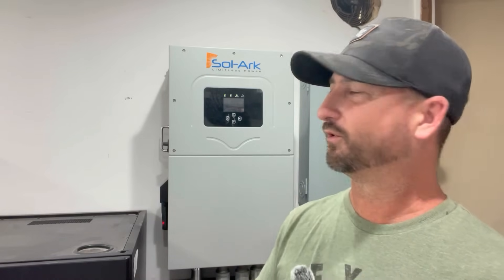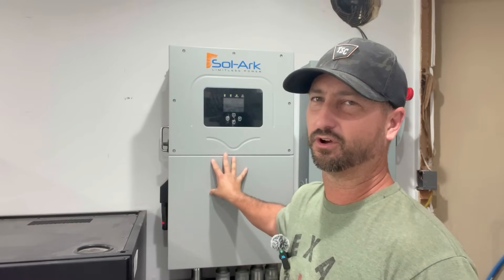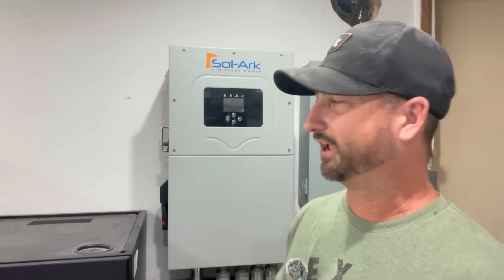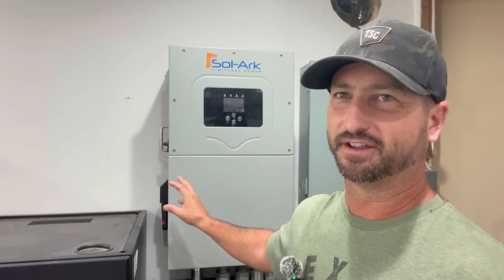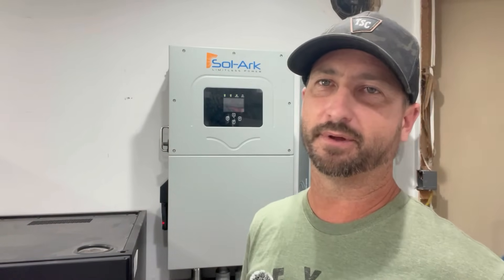I also have a shop and a workshop with a small eight-by-eight foot office with air conditioning that I work out of regularly, plus seven refrigerators. So don't take my system as a template for how many solar panels or batteries you'll need. But I would highly recommend this inverter even for a smaller system, because it can power your whole home and send power to your entire panel. It has a 200-amp pass-through, so if you shut off solar and batteries it'll pass 200 amps straight to your main panel.